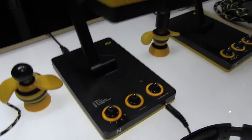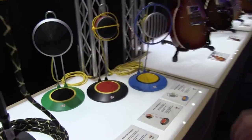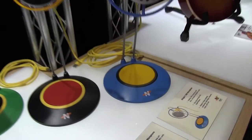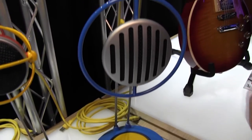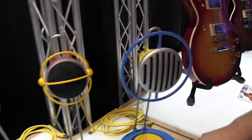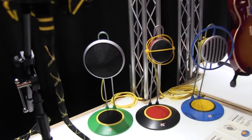Then if you move on down the line, we have our Widgets. These are plug-and-play — you'll never need drivers or have to update anything. Just plug it in and go. It records at 96K 24-bit. Thanks for checking out Neat Microphones from NAMM 2017.